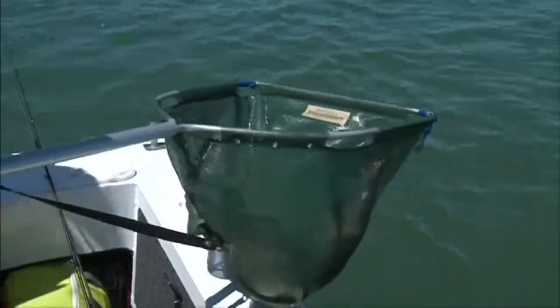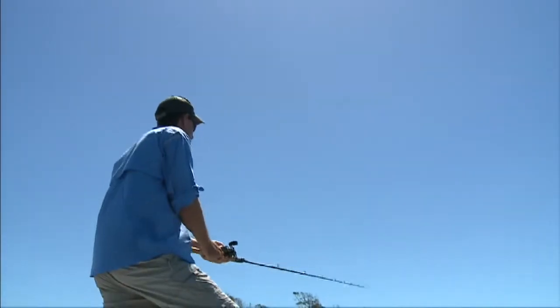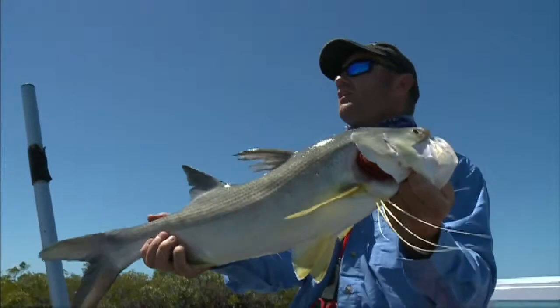I've got runs on the board, mate. Look at that — they're a beautiful fish. I won't ever get sick of catching these threadies, Dan.